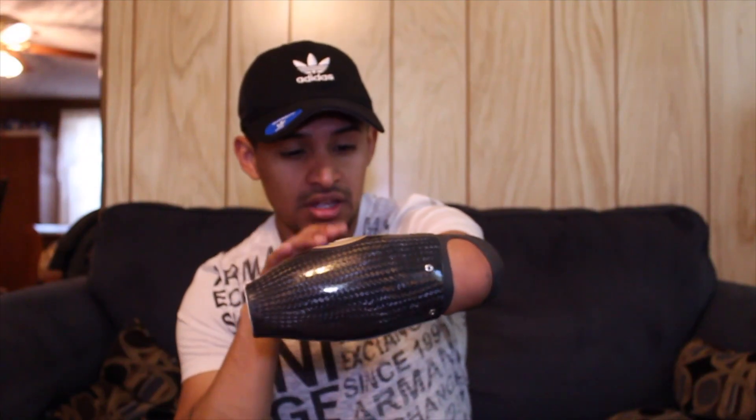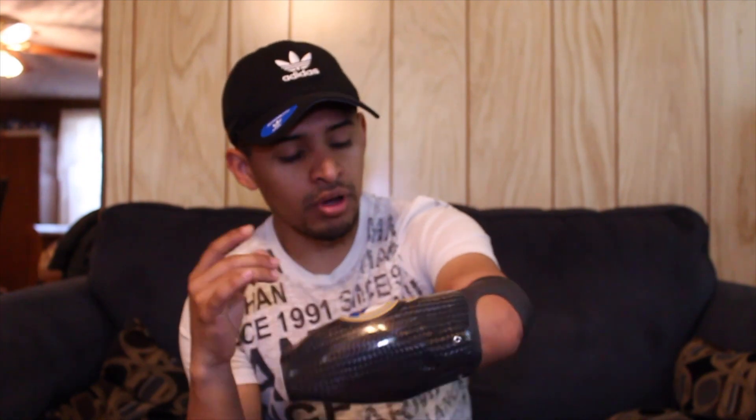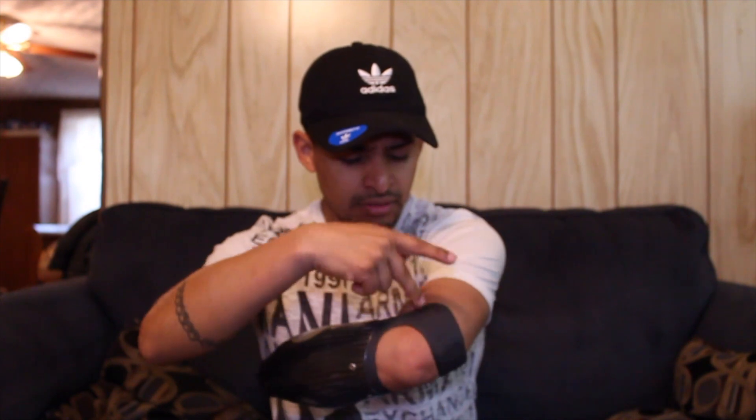Just this forearm part, it costs like $25,000 to make. You can have different colors, you can have logos, you can put stickers or different things on the forearm that you want. And this thing only costs like $25,000 — that's how expensive it is.